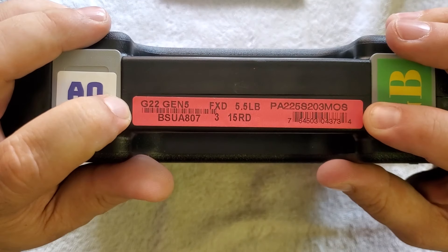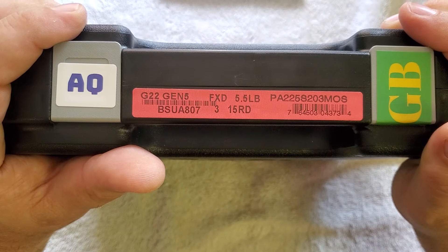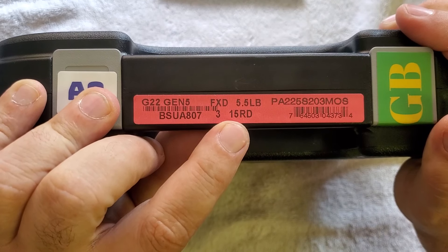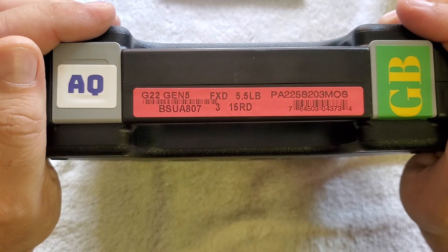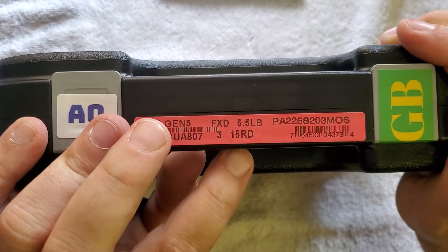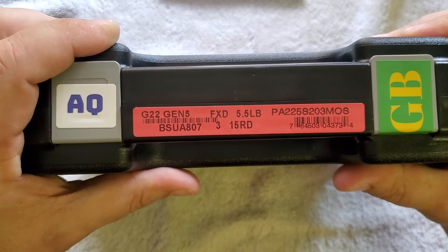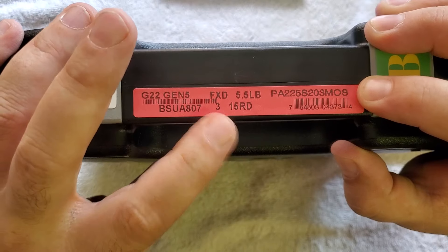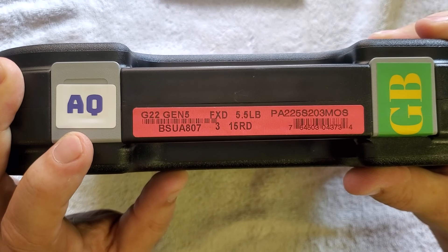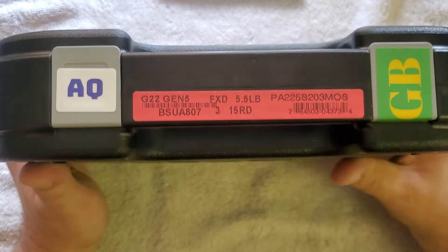The labels are color-coded because some states in America have limitations on magazine capacity and some do not. I live in a state with no limitations, so I can have 15-round, 22-round, or 30-round magazines — whatever I want. But in states like California they have limitations, and 15 rounds is considered high capacity. So California would have a white label saying '3 10 round.' This is an unrestricted Glock, meaning it has all the goodies. Enough talking — let's open this thing up and go over first impressions.